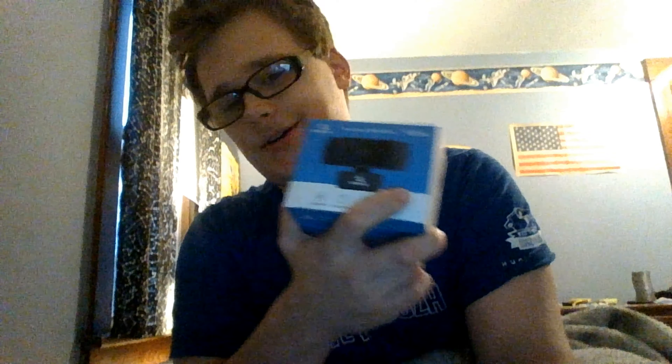Once I get this thing plugged in and start playing with it, you're going to be seeing some of my personal favorite coins. Without further ado, I'm going to try to plug this in and play around with it and see if I can get it to work. Let's get to it.